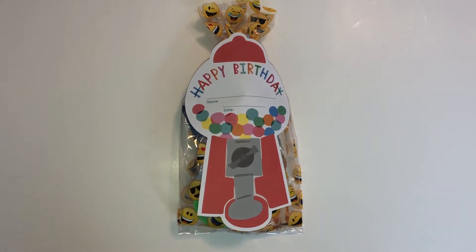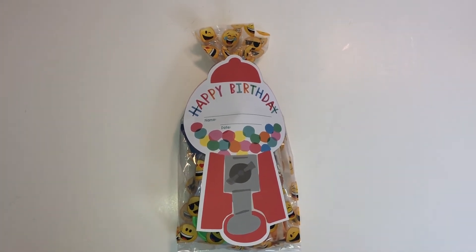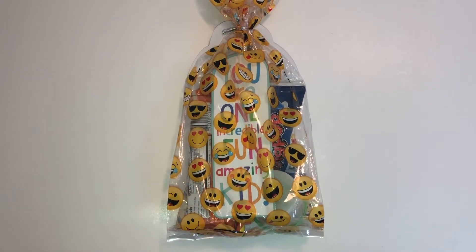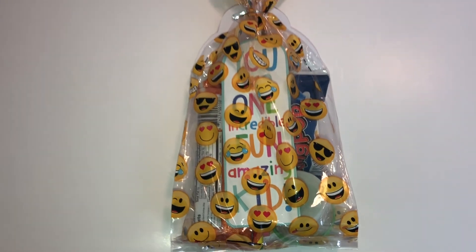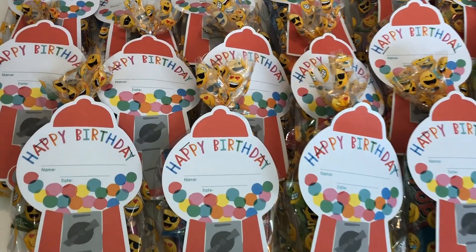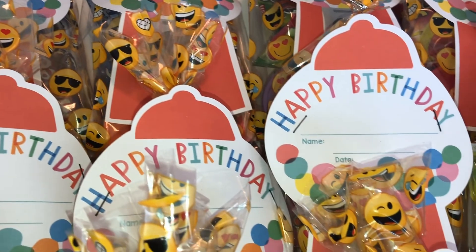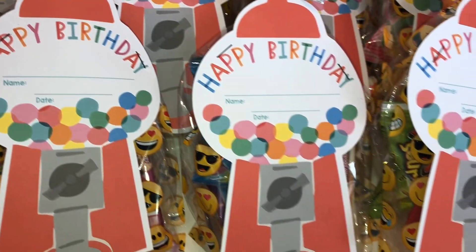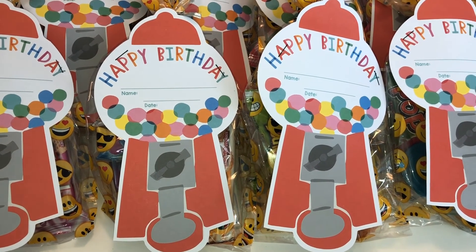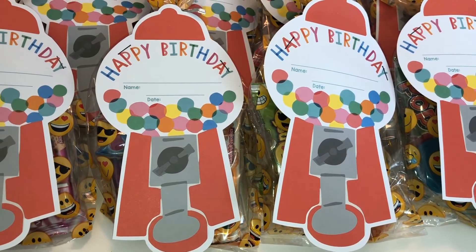I went ahead and stapled the certificate onto the goodie bag and look how cute it is! I cannot wait to give these out to my students for their birthdays — I think they'll love it. I turned it over so you can see that on the back, it still looks fun, cute, and colorful. You can see the bookmark and the ring pop — it's just fun both back and front. Here are all of the birthday goodie bags I created for my students. I am in love with these super cute little gumball machine certificates. I feel like I want to go out and buy some more from Target's Dollar Spot, but they're probably already sold out.